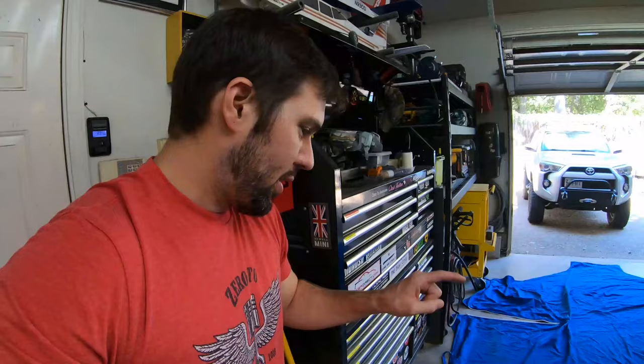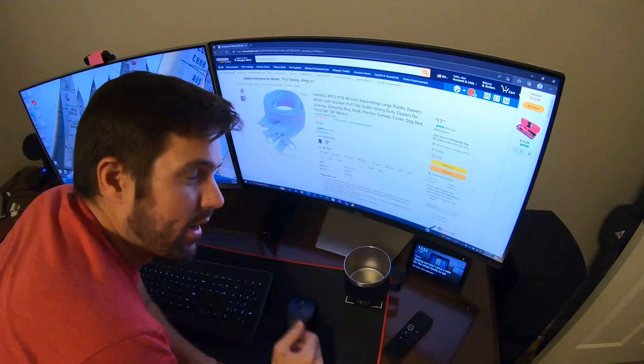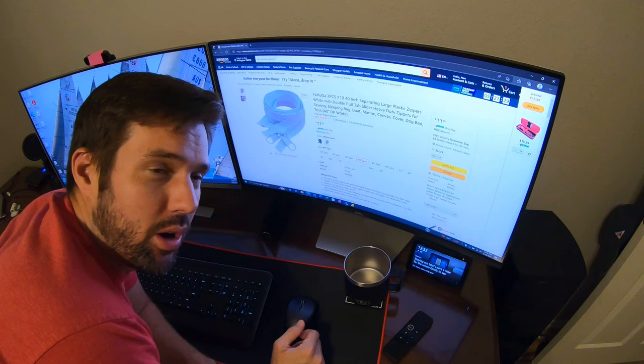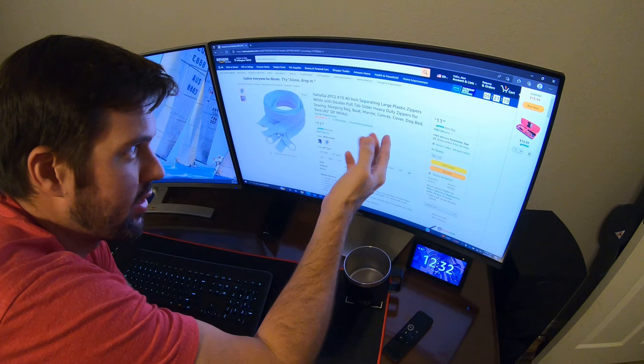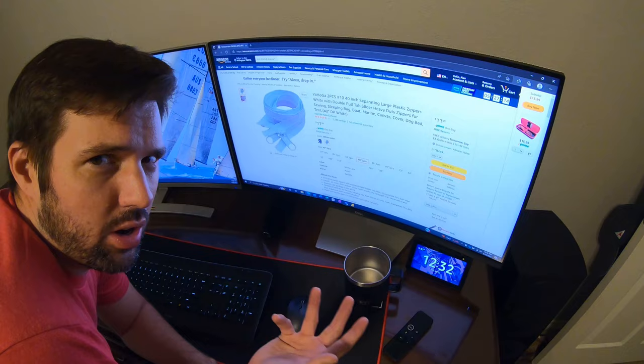First thing first, we need to figure out what size the zipper is so we can order the right replacement. And that looks like right about 40 inches. We actually want to order the right size zipper. I found a 40 incher and it is an outdoor UV resistant zipper for marine canvas, dog beds, covers. So this should actually survive outside, hopefully a little longer or at least as long as the last one. Add to cart.